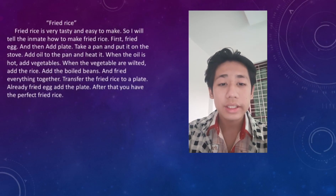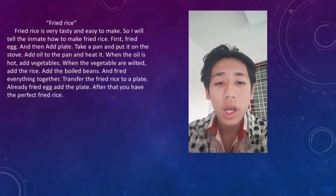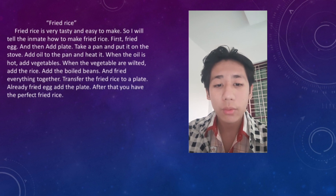Fried rice is very tasty and easy to make, so I will demonstrate how to make fried rice.